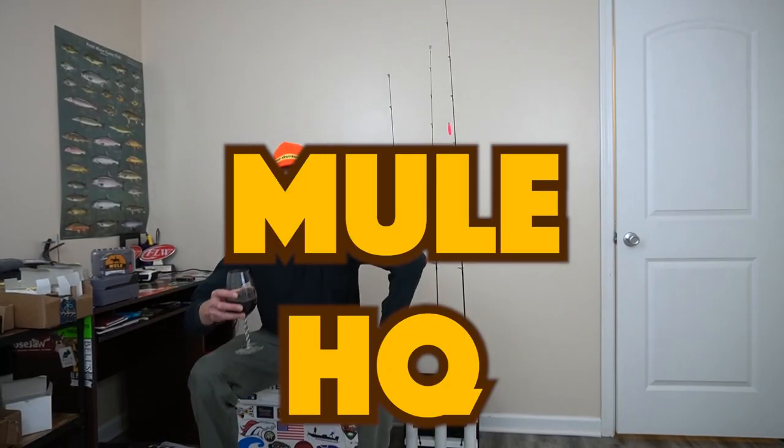Hello and welcome to Mule HQ. As many of you know from watching my recent videos, the fishing has been rough lately. So here's the deal - I wanted to film a video talking about a subject which I felt was important, especially for light line guys like you and me.